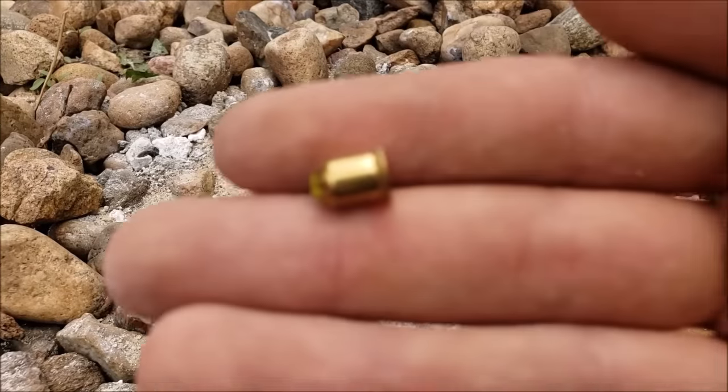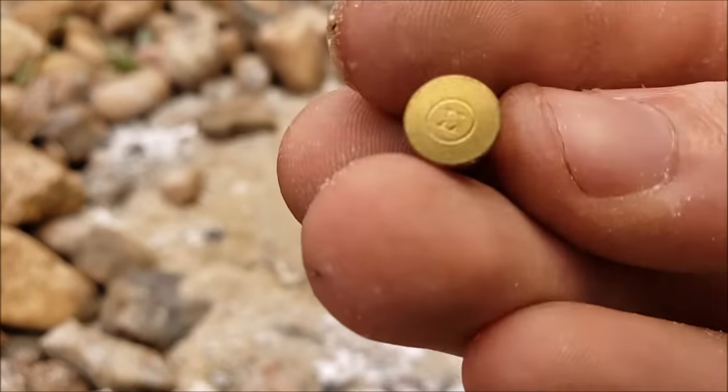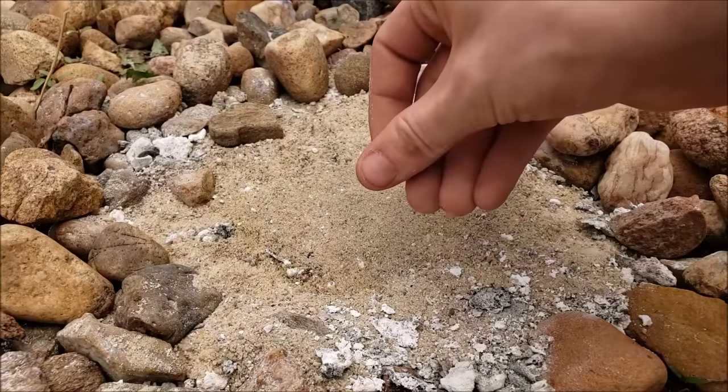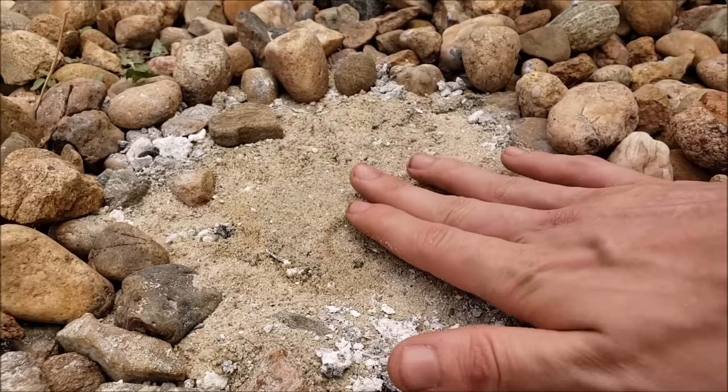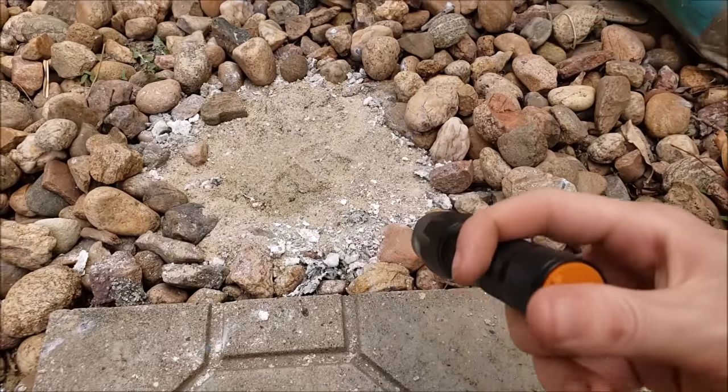Next, you're obviously wondering how on earth are we going to get a seed for a flashbang. It's quite simple. We'll be using a nail gun blank you find at the local hardware store. Cover your extra loud popcorn kernel with some soil — I mean sand, gosh dang it.